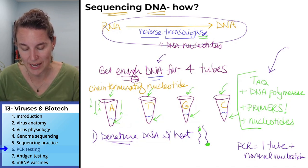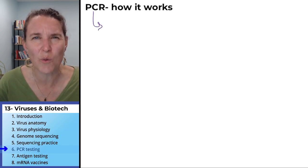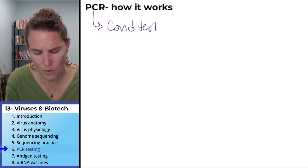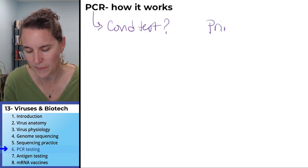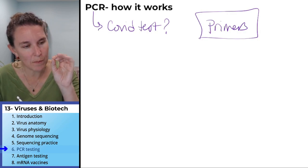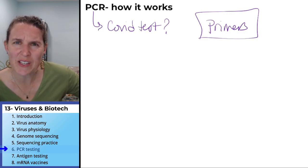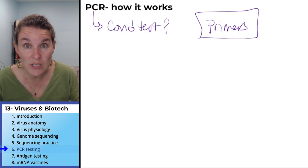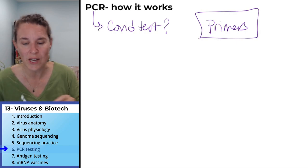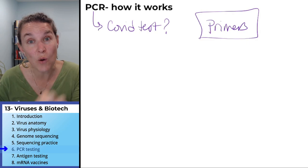The key to the PCR test is the primer. How does the PCR COVID test work? We need special primers that are specific to COVID, to SARS-CoV-2. We needed primers before to sequence the DNA, but here we now know — because we sequenced SARS-CoV-2 — we now know what the primers are.